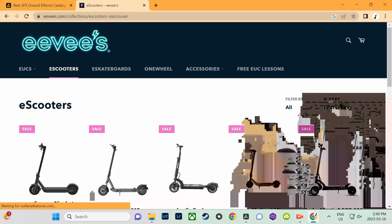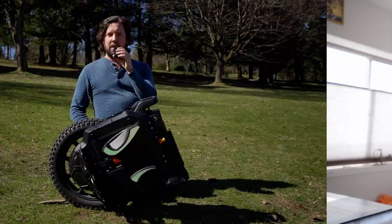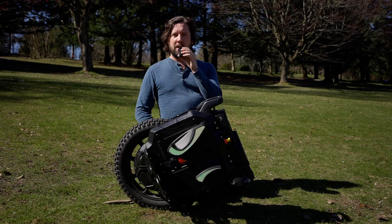This video is not sponsored in any way, but I would still like to mention the kind folks at Eevees — a group of passionate people in the PEV space who happen to have a store. If you're in the market for a PEV or PEV accessories, go to eevees.com and use my coupon code Lando_cycle at checkout. I receive a small kickback to support the channel, you receive excellent customer service and the potential for a discount or free swag — a win-win.